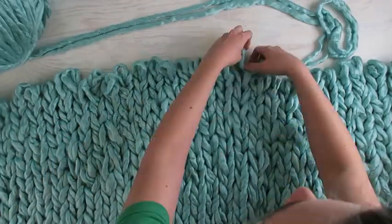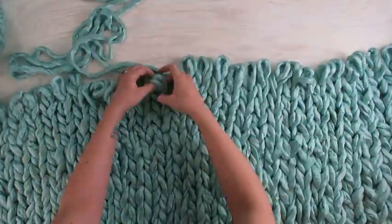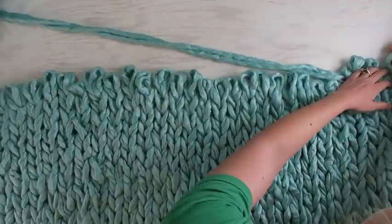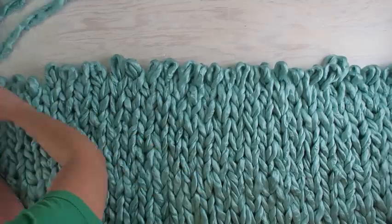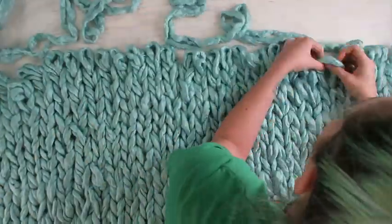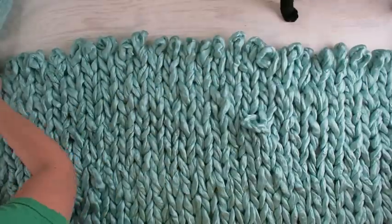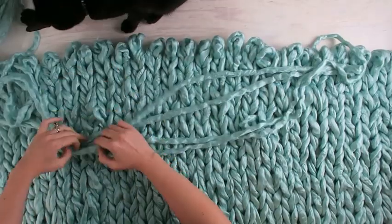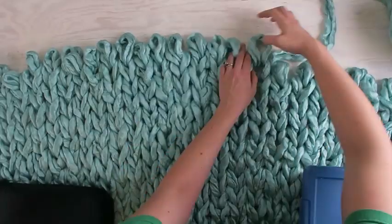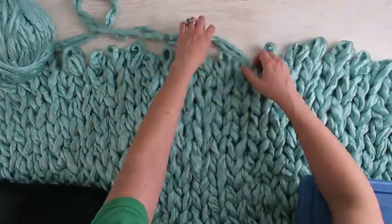This is really just more of the same of what you saw before — loops upon loops upon loops. Meanwhile, my arm's getting more and more tired. I started having some trouble as it got longer, so I had to start weighing it down on the table so it didn't just slide off.